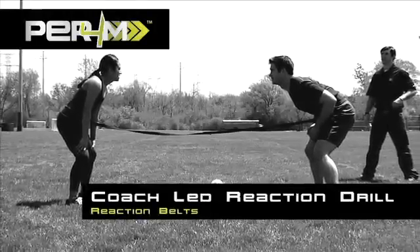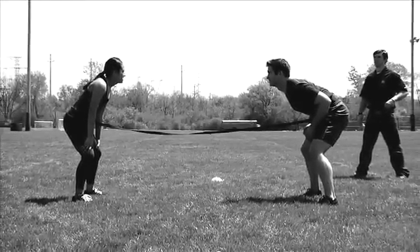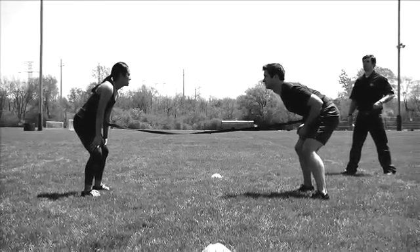Reaction belts. Coach-led reaction drill. Start with two participants facing each other. Mark endpoints approximately 10 yards apart.